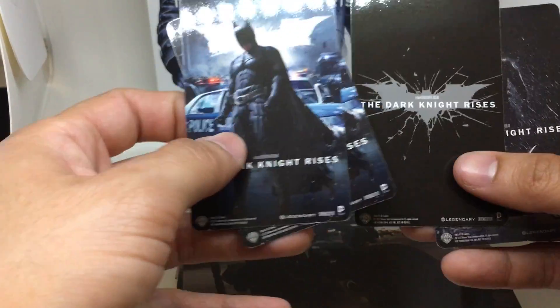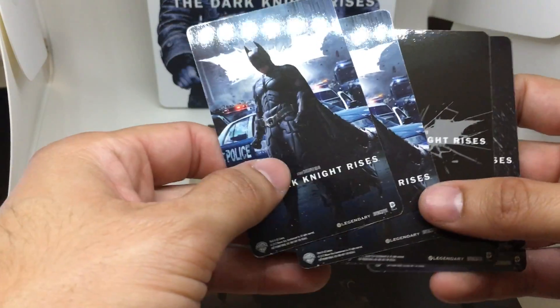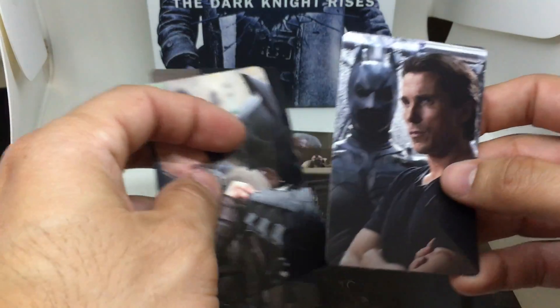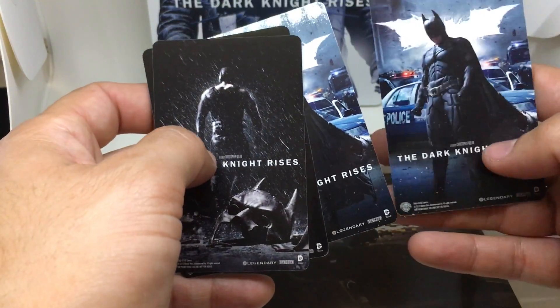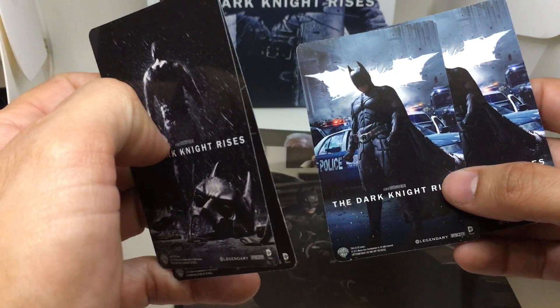Here are the mini poster art cards and their backs. We're seeing the Bane side of things and the Dark Knight Rises side of things. So here's Catwoman, there's Bane, there's Batman vs. Bane, and that Batman image once again. On the back side, there are some cool images that have been used as poster art. I think they missed the opportunity of using another type of poster art instead of the same one twice.